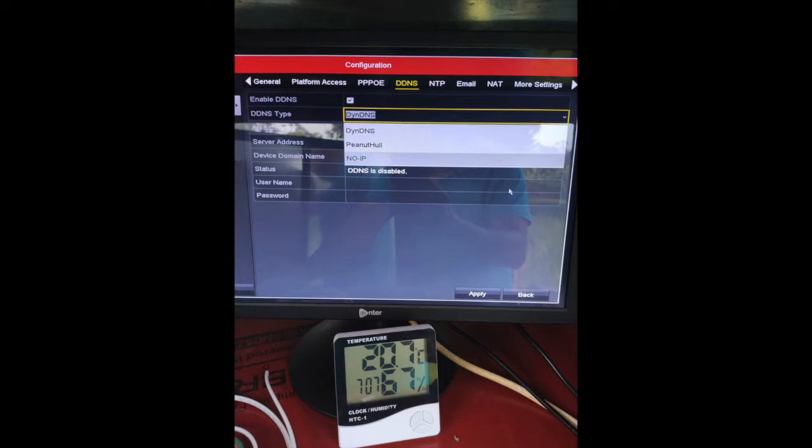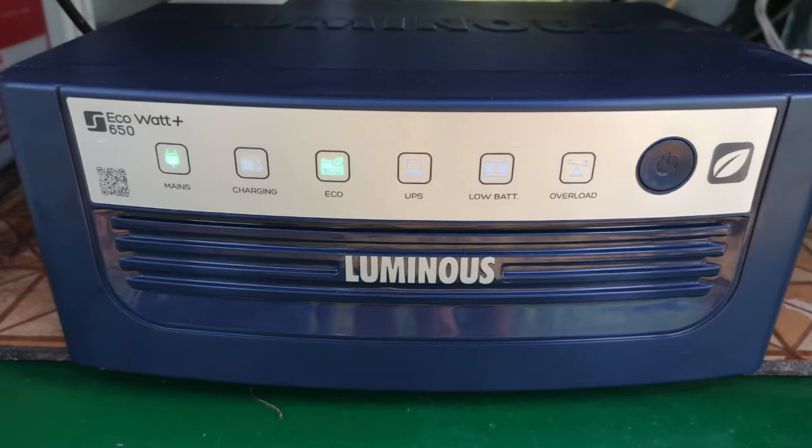Even if there is an intrusion or destruction of the cameras or wiring, this footage can act as evidence. We then installed and connected the system to an inverter battery for continuous power availability.